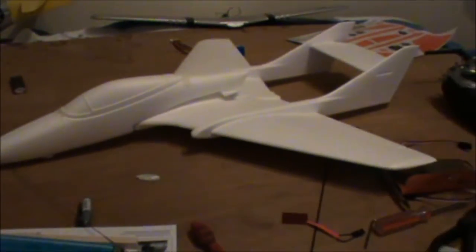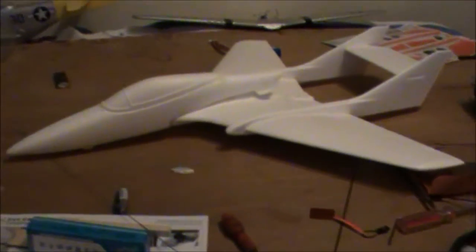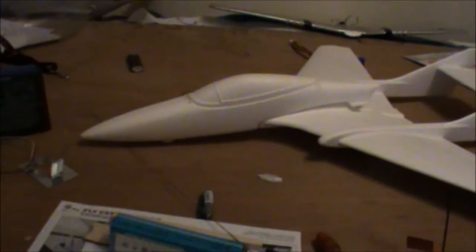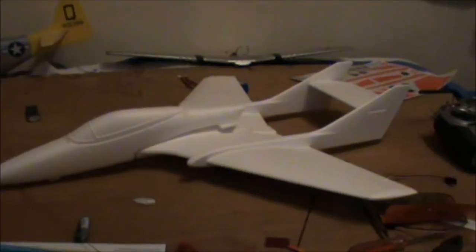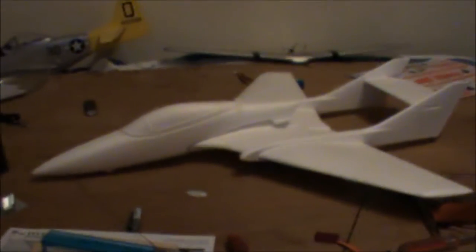Hey guys, here we are with the Flycat. We're going to start putting this together and building it. As you can see, nothing is actually glued or put together at all — it's just put together bare. We're going to have to add everything on to it and do everything now. This is my next project: get this little thing built up. Here we go.